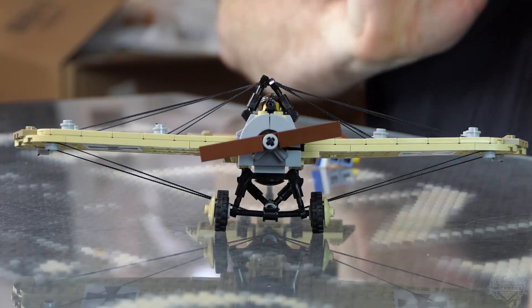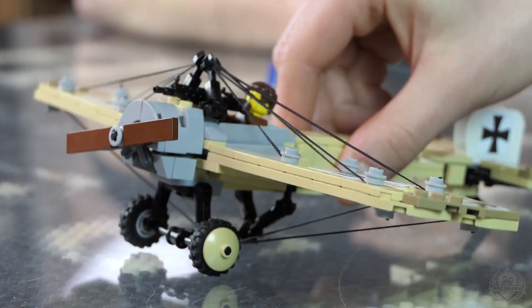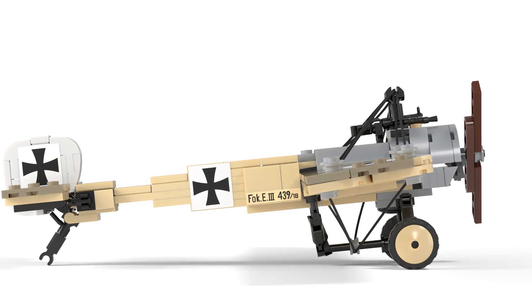Welcome back, Brick Maniacs. This is the brand new Fokker Eindecker E3 — the counterpart to the Newport 11. Doing this build, an interesting feature was that the actual wings were attached at a slant, which was a little challenging to get to work in LEGO form.